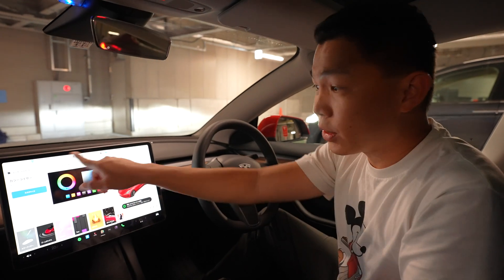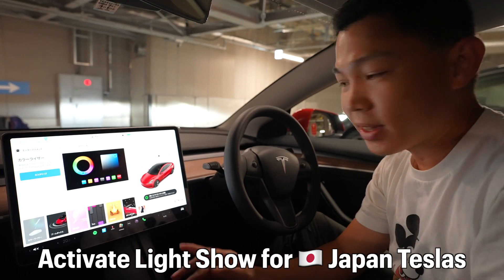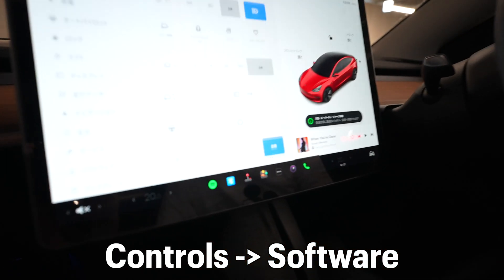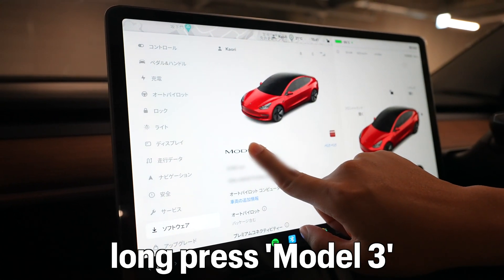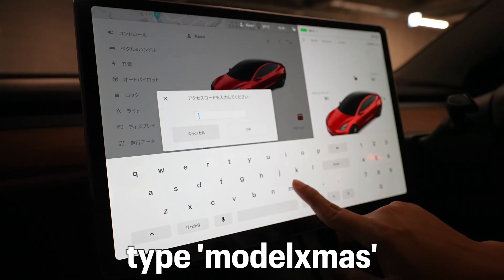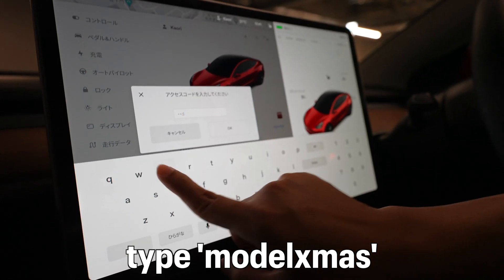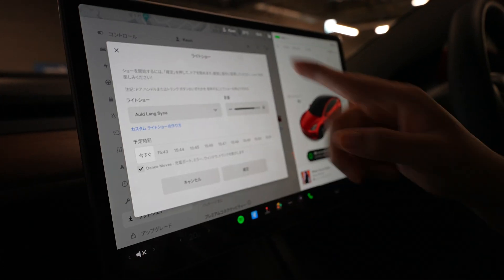Tesla's in Japan do not have light show in Toy Box. There's a hidden way to activate it: click on the car icon on the right side, click on settings, and long press 'Model 3' once. When you let go, enter the secret passcode: model xmas — M-O-D-E-L X-M-A-S — and press OK.